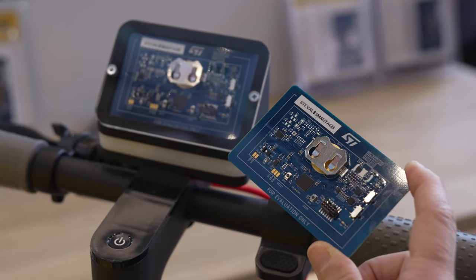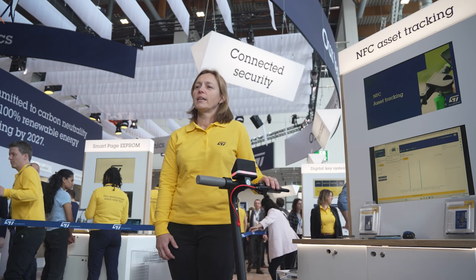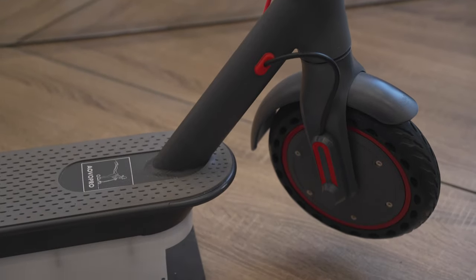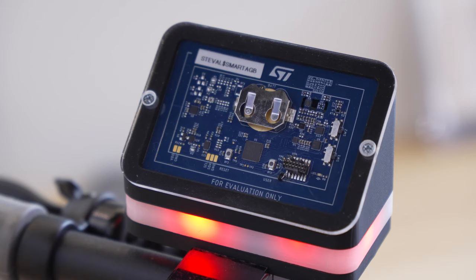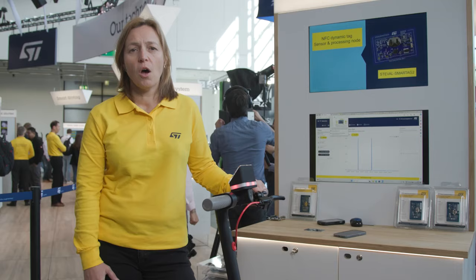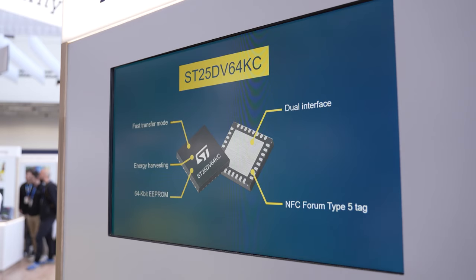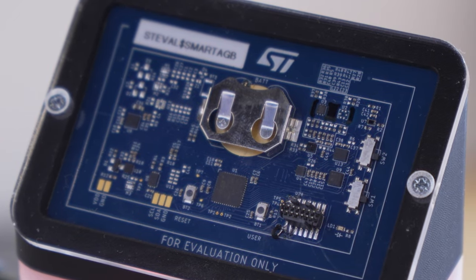The SmartTag 2 is an NFC sensor tag development kit designed with long battery life and cost effectiveness in mind. The goal is to continuously monitor the status of the asset — an e-scooter in this case — and whether it's been locked or unlocked by a user, moved, or tampered with. The solution runs on an STM32L4 Ultra Low Power microcontroller that can be powered by a standard coin-cell battery or by the e-scooter battery itself. This microcontroller is connected to an ST25 dynamic NFC tag, a secure microcontroller ST-Safe, and multiple environmental and motion MEMS sensors.